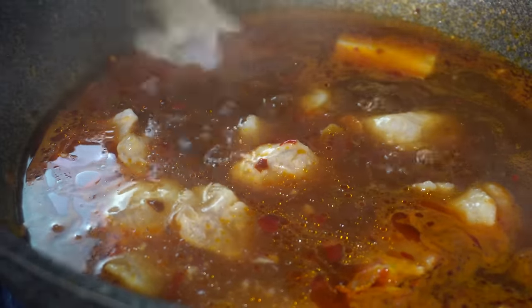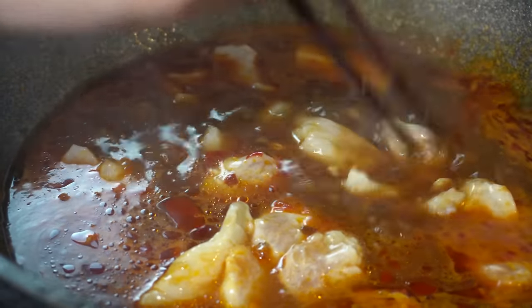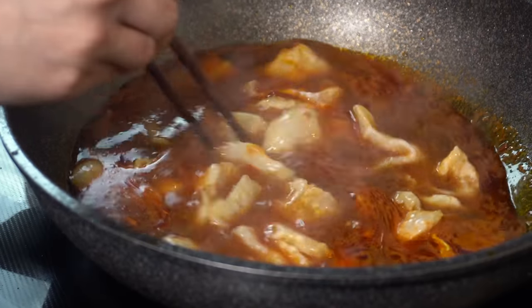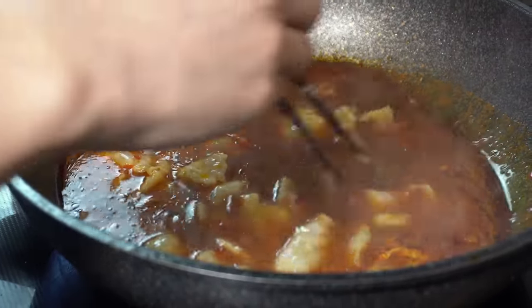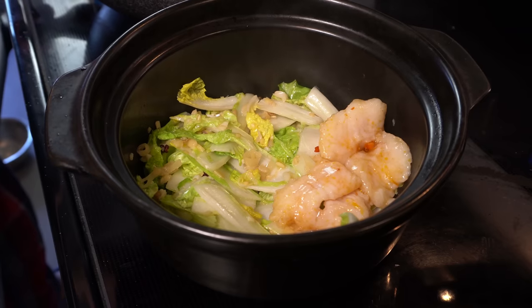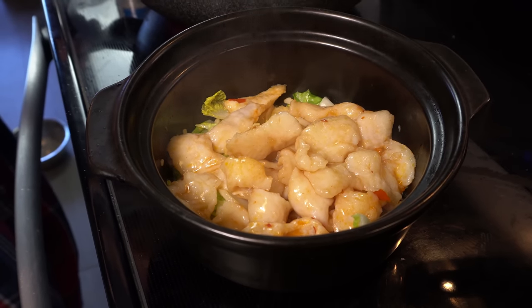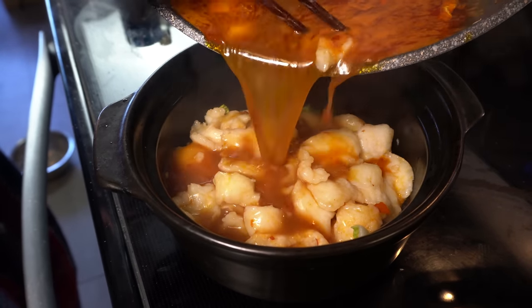When you put the fish into the soup base to cook, they should cook fairly quickly. If it's a rolling boil, something like 20 seconds would probably cook thin slices of fish all the way through. You don't want to overcook it. Make sure you slide the pieces of fish in the soup base a little bit so that they don't stick together, and then just let them cook. After they're cooked, take them out piece by piece into the clay pot that has your vegetables. Make sure you get all the pieces of chili and peppercorns off the fish so the presentation is a little cleaner. Then pour the extra soup base over so it just submerges the vegetables and the fish.